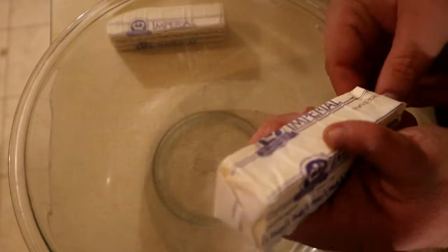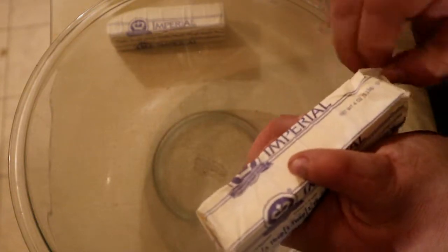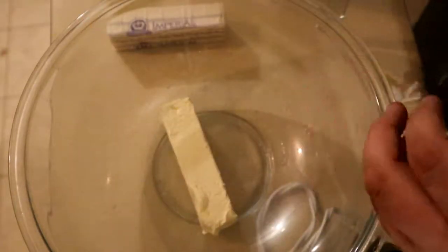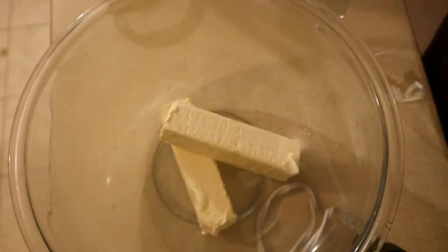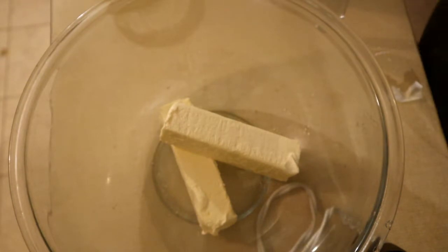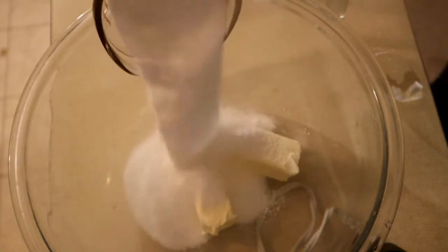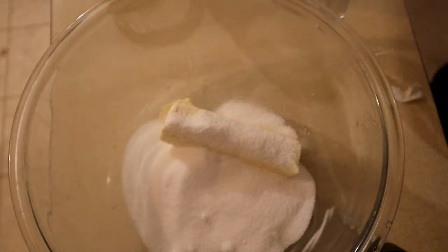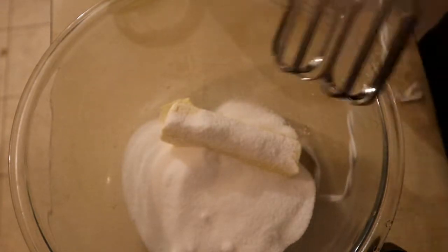First thing we're going to need is a cup of butter, and that's going to be two sticks of butter. Then we're going to put in a cup and one-third of sugar and mix.